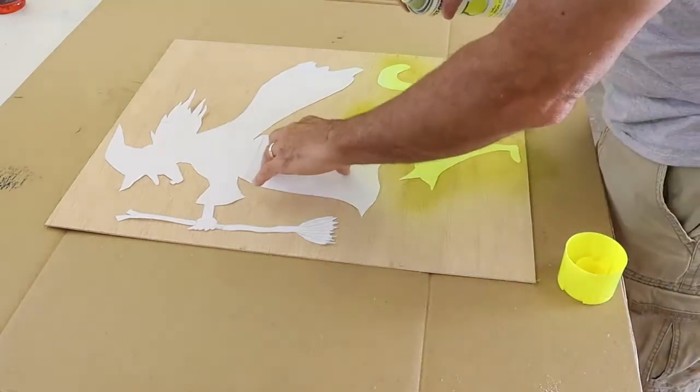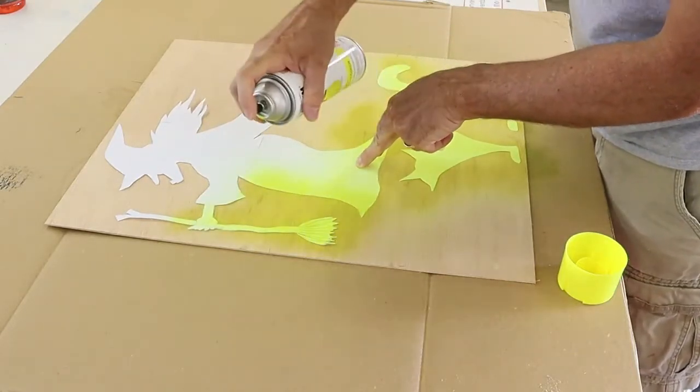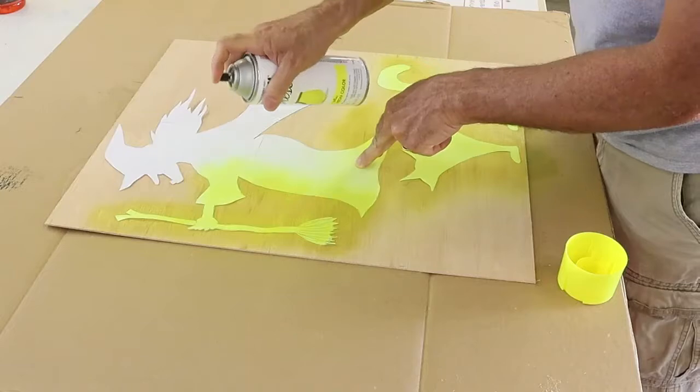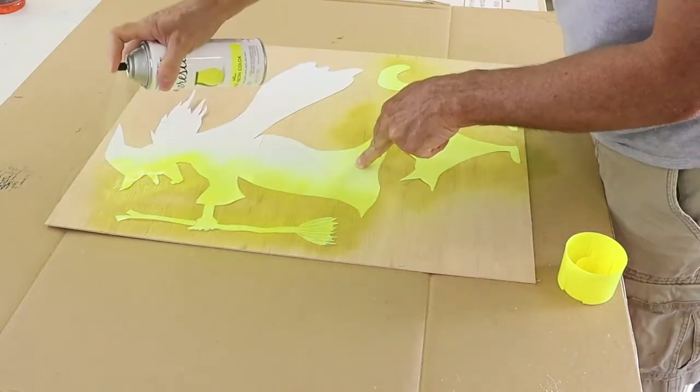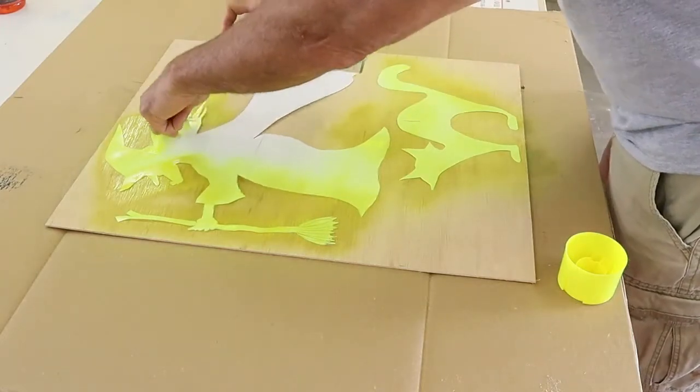This is one-eighth inch utility plywood that you can get from the big box stores. I thought about tracing the patterns onto the wood using a pencil, but I just decided to mist over the patterns with some spray paint and it would leave the shape on the wood.